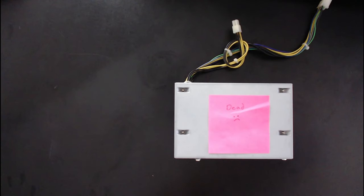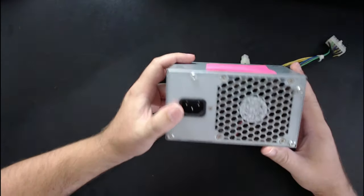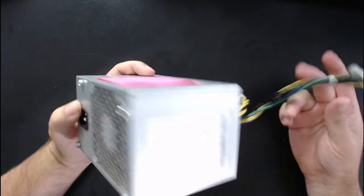When I opened up the computer, everything looked fine other than being a little bit dusty, which was expected. I went ahead and removed the power supply unit, which is pretty easy — just these four screws and you have to unplug these two plugs.